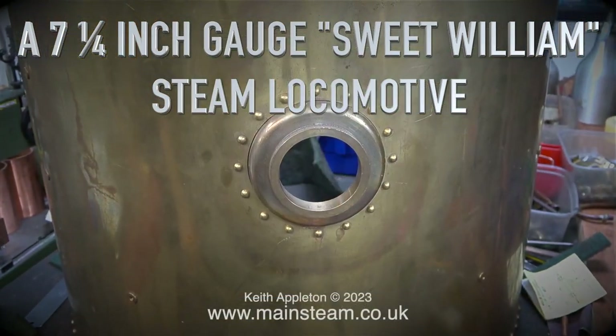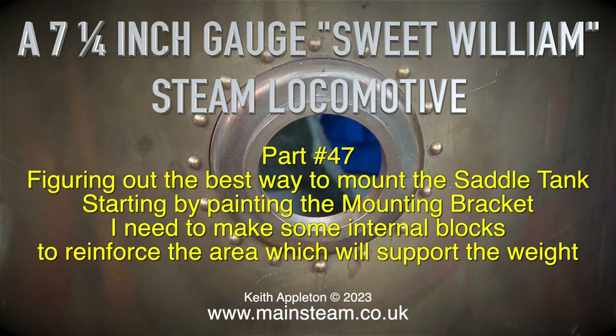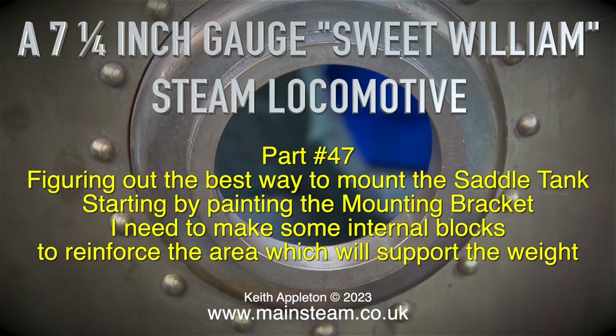A seven and a quarter inch gauge Sweet Williams steam locomotive. This is part 47, figuring out the best way to mount the saddle tank, starting by painting the mounting bracket.